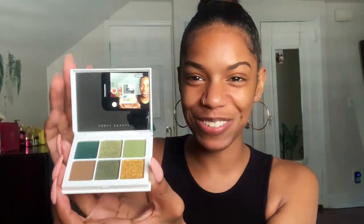But I saw Alyssa Ashley use this particular palette and I was like, wow, I love this. I love these colors. I have to have it. Oh my god, that's so cute. Wait, this might be my thumbnail right here. I like that. So cute.